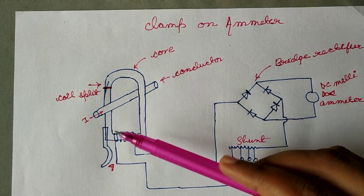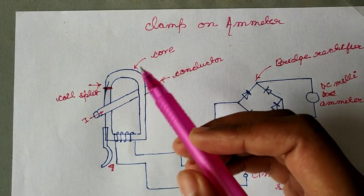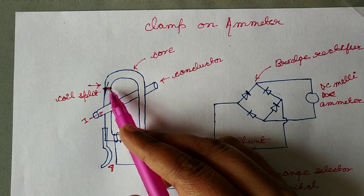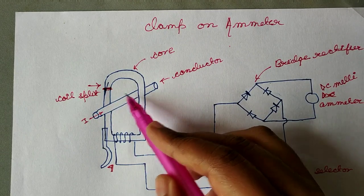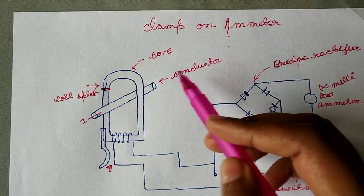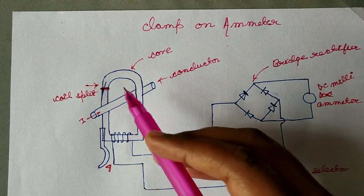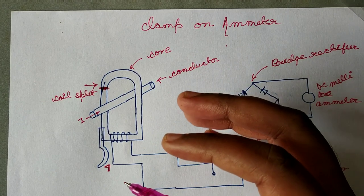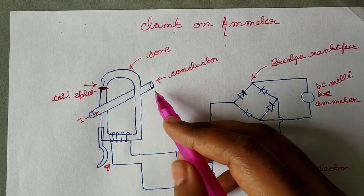The core of the transformer can be split with the help of a trigger switch. We can open and split the core here, insert the conductor, and clamp it. The core of the transformer is clamped around the live conductor to measure the current.